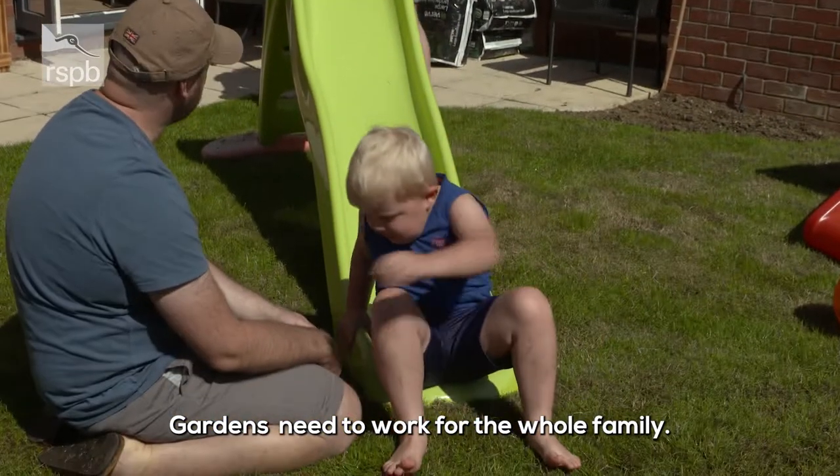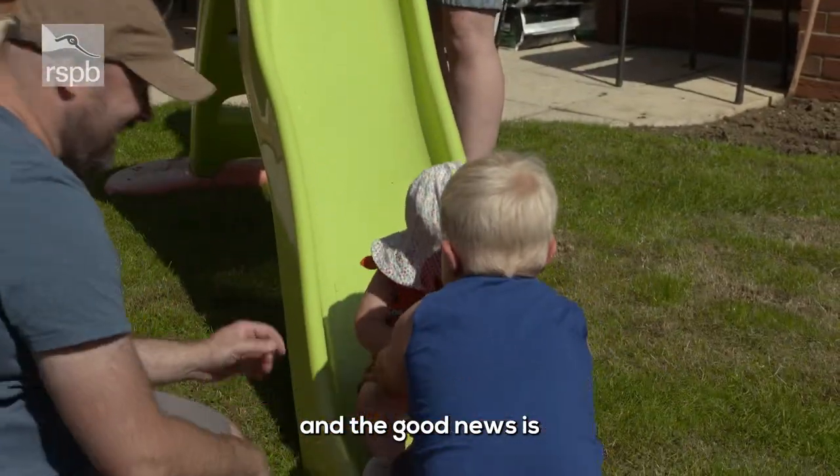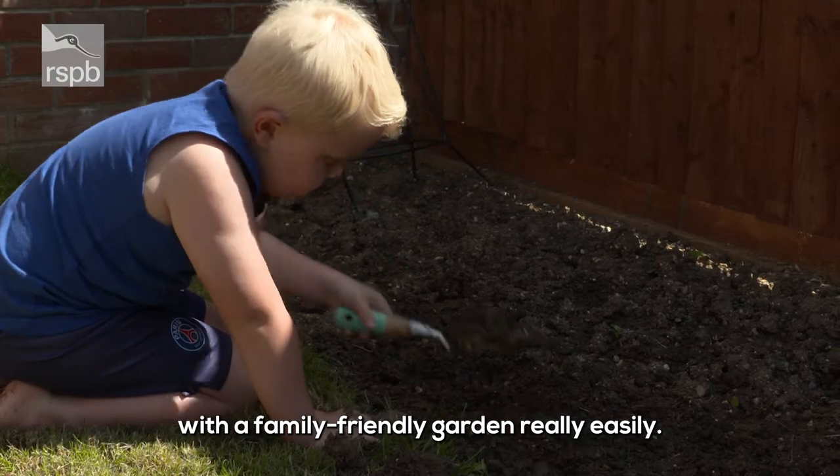Gardens need to work for the whole family. It needs to be somewhere where the kids can play and somewhere where the adults can relax, and the good news is that you can combine a wildlife-friendly garden with a family-friendly garden really easily.